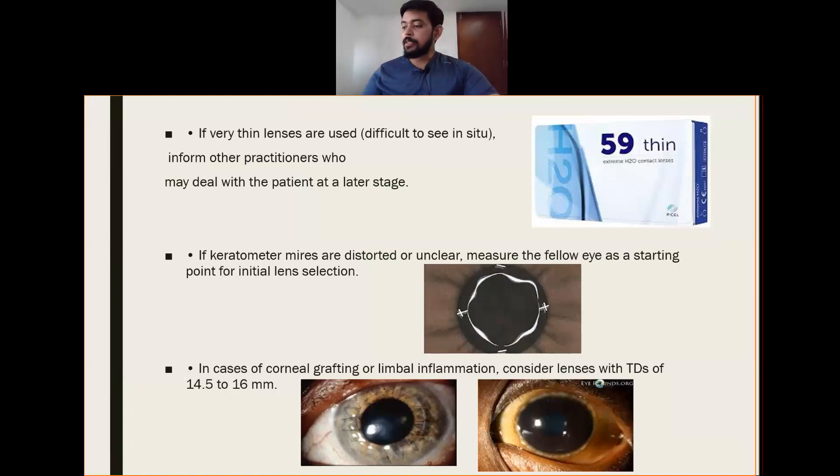If very thin lenses are used and they are difficult to see in situ, inform other practitioners who may deal with the patient at a later stage. If keratometer readings are distorted or there is an ulcer, measure the fellow eye as a starting point for initial lens selection. If it is very difficult to recognize whether the lens is fitted in an optimal manner, refer the patient to a practitioner who specializes in fitting therapeutic contact lenses.